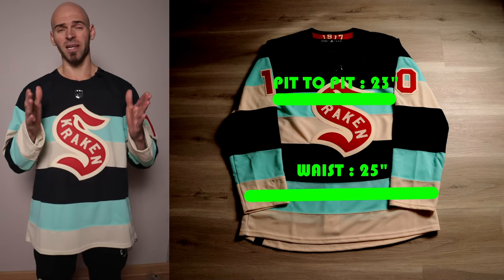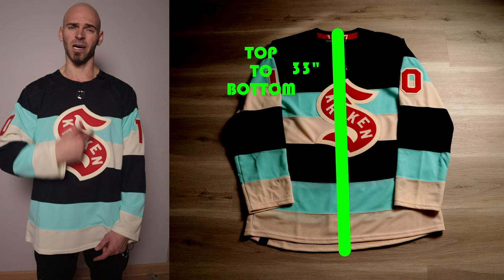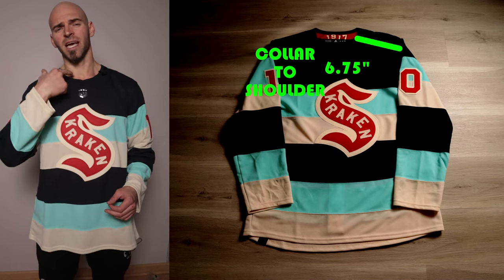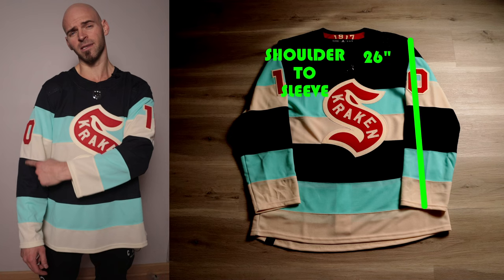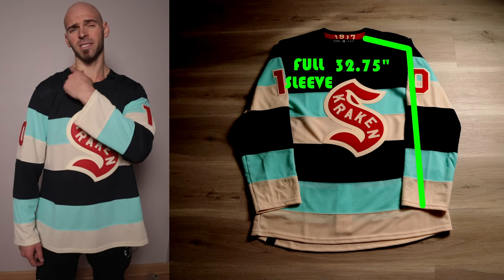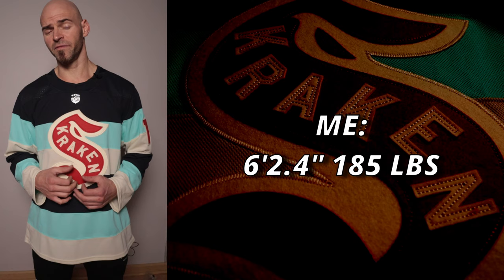The chest stays at 23 inches until the waist, where it flares out to about 25 inches. Top to bottom — how long the jersey is — we have 33 inches. From the inside collar to the shoulder hem it's 6.75 inches, and from the collar to the end of the sleeve it's 26 inches, giving a total sleeve length of 32.75 inches.